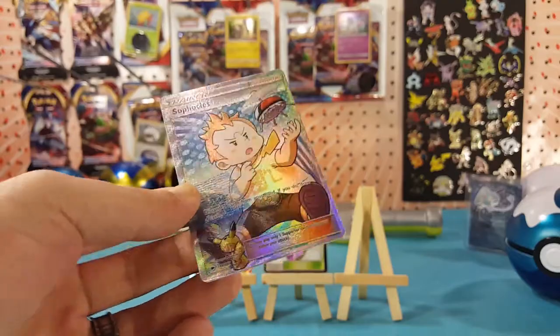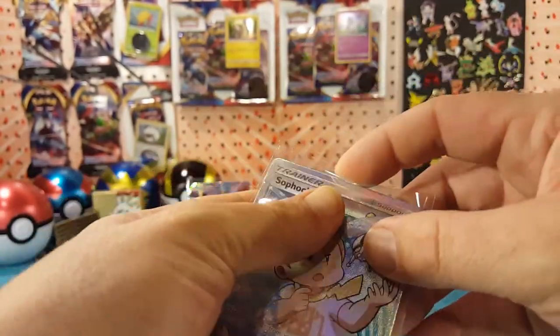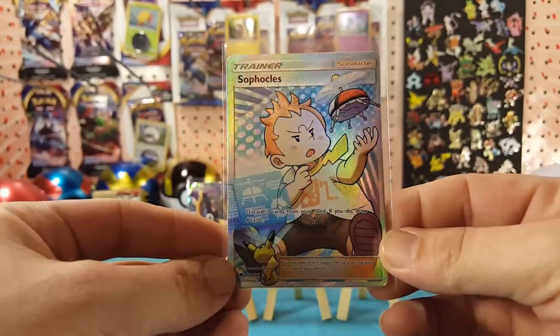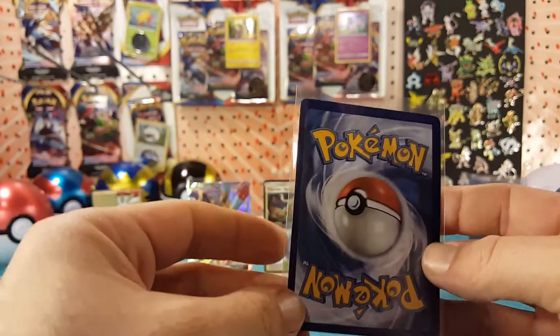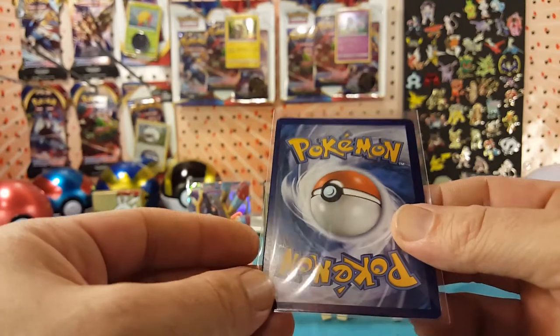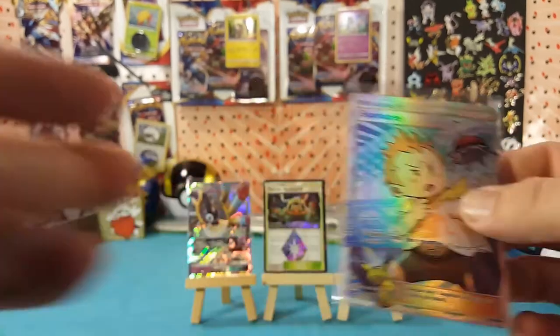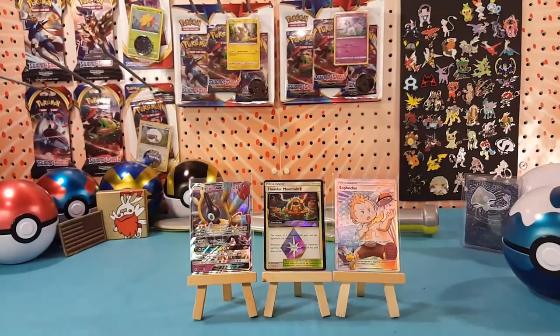This tin definitely did a lot better than the tin we opened yesterday. The cut looks like — yes, that cut is off on both the sides, top and bottom. All right, so not too bad on the pulls today — three packs, three hits out of two packs with that Lost Thunder double hit pack. Very nice.